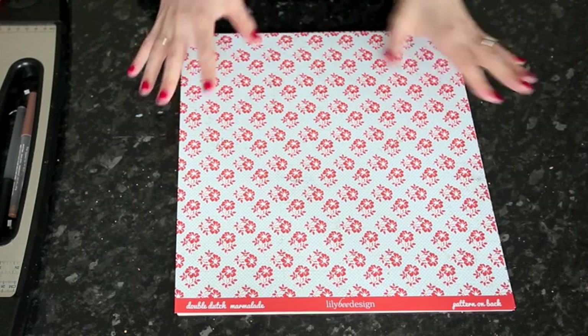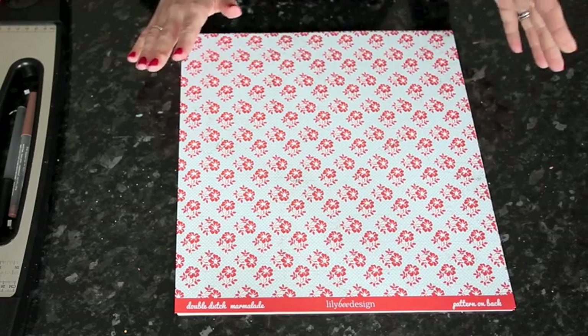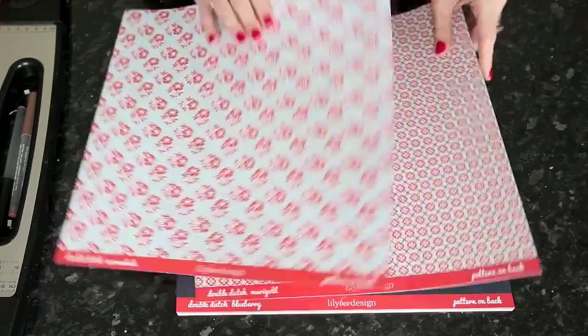There's lots of brand new pattern paper in this shop this week and I wanted to show you the new collections from Lily Bee Design. There are four collections, so I'll just take a quick look through these.